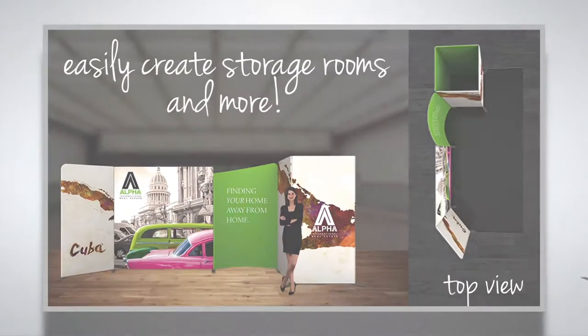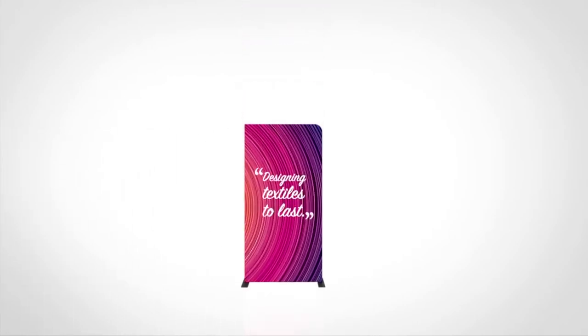Here's how the Modulate system works. Lightweight aluminum frames, zipper pillowcase fabric graphics and universal feet easily connect together, making it simple to mix and match.